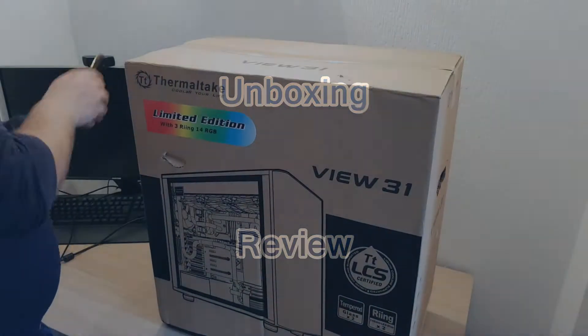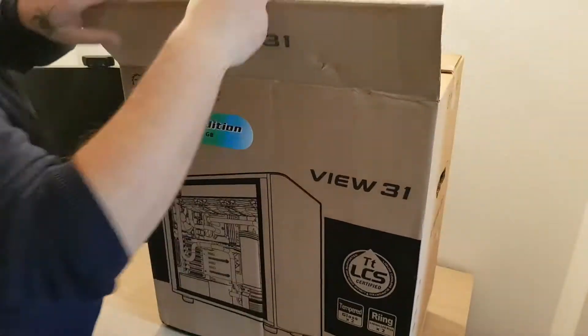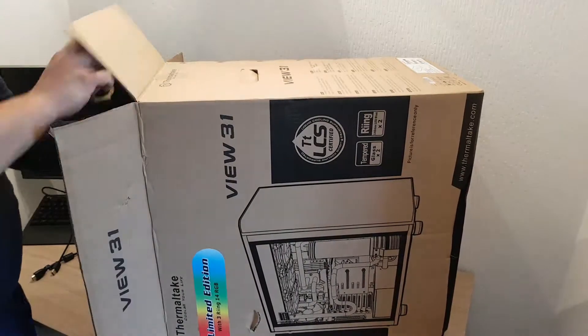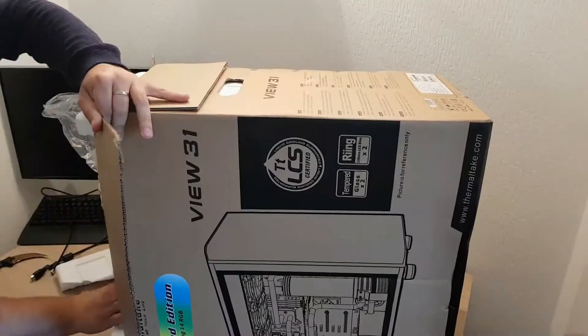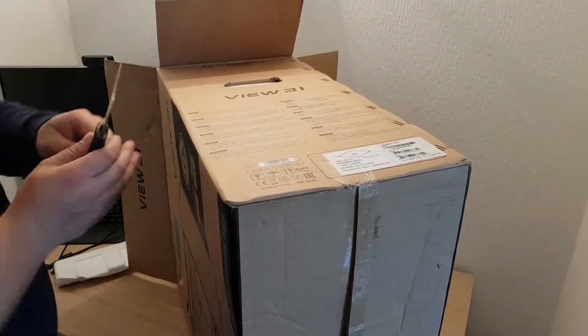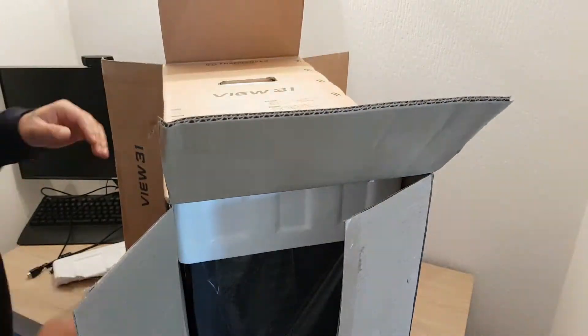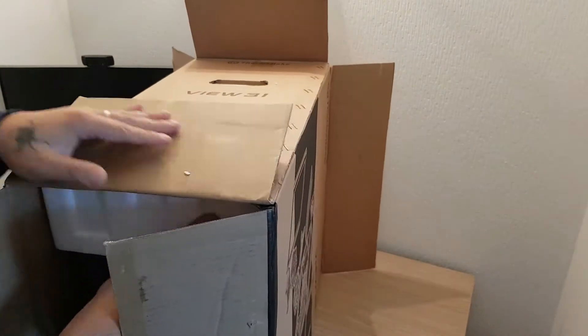I'll start this video with the first thing that I bought, and that's the mid tower case from Thermaltake View 31 Tempered Glass RGB. It's the limited edition, and that means it comes with three ring 14 centimeter RGB 256 color LED fans.